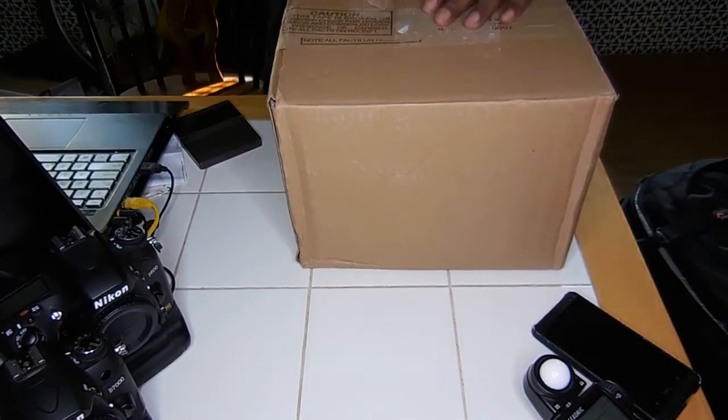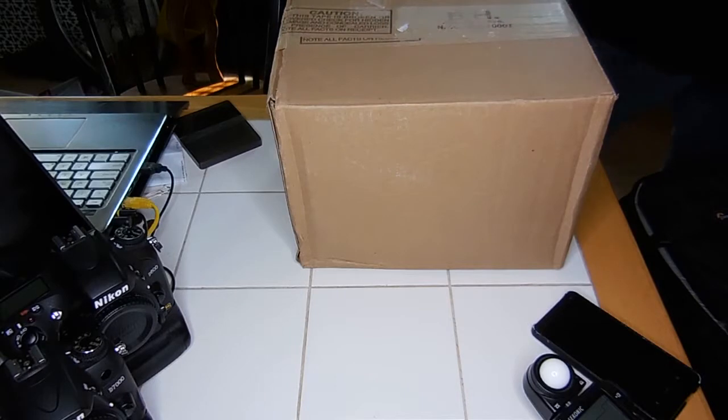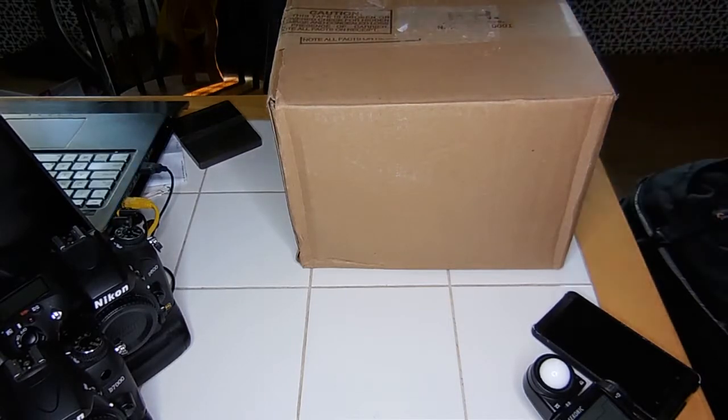Hello, this is my first unboxing video. I know you've probably seen this product before, but I'm still going to make an unboxing video. Just got it in the mail today.